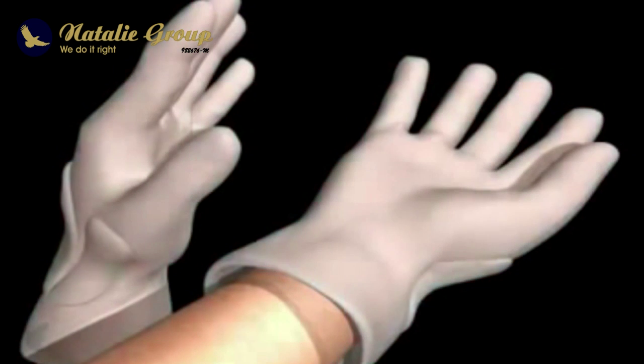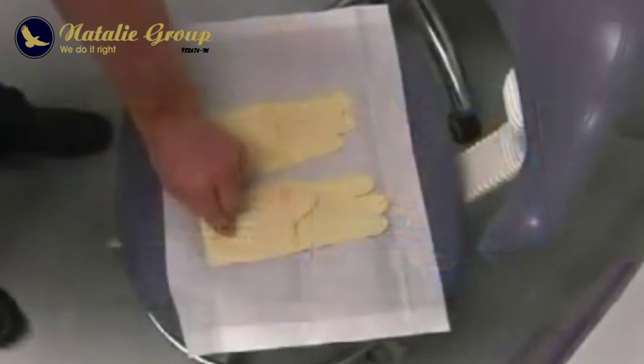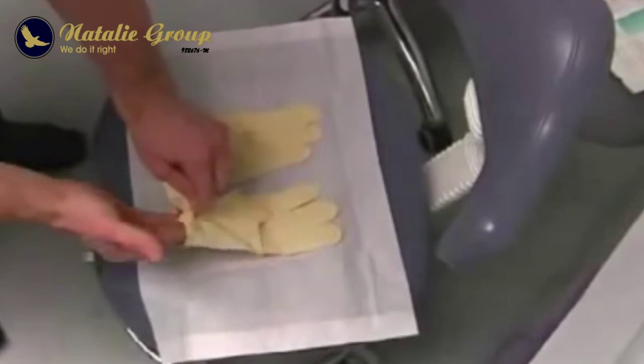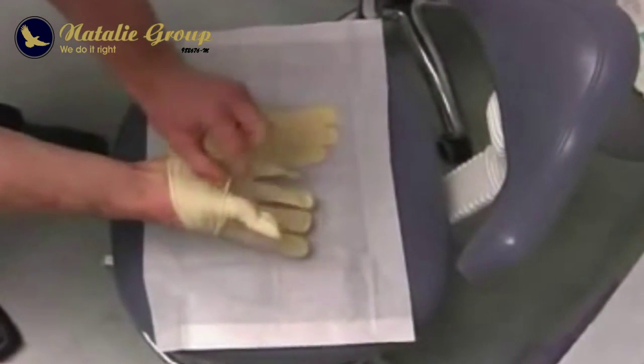There is a distinction between sterile and unsterile gloves. Unsterile gloves are distributed in packages of larger quantities. As seen in this picture, these gloves are especially suitable for use during routine examinations and for tasks that do not require sterility. Sterile gloves, on the other hand, are packaged individually and should be used during surgical procedures.